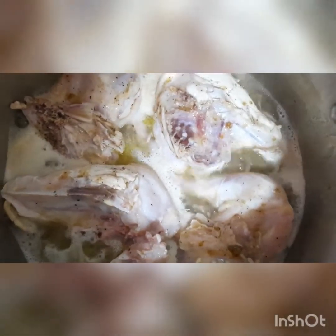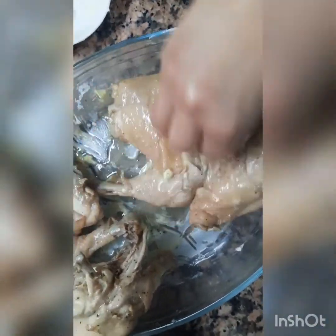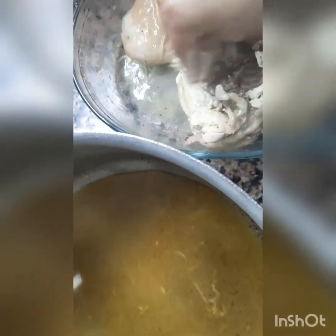We'll fix it with a little bit — a bit more, for about half an hour. We'll end it and continue. Insha'Allah, we'll see how much — about 1 to 2 liters.